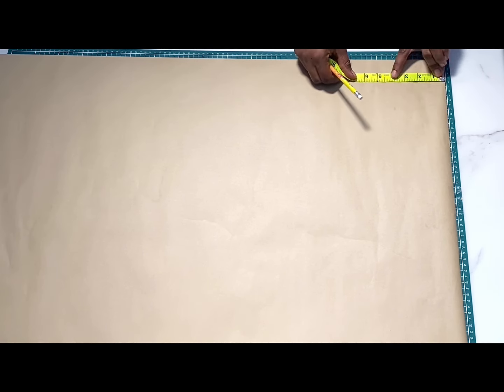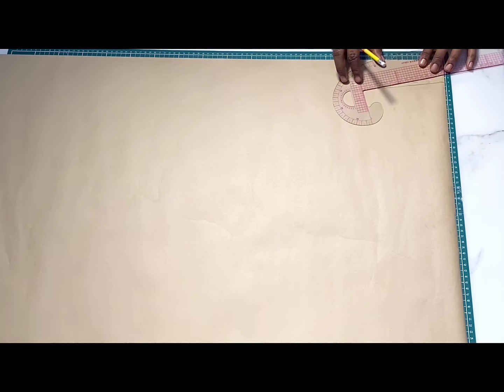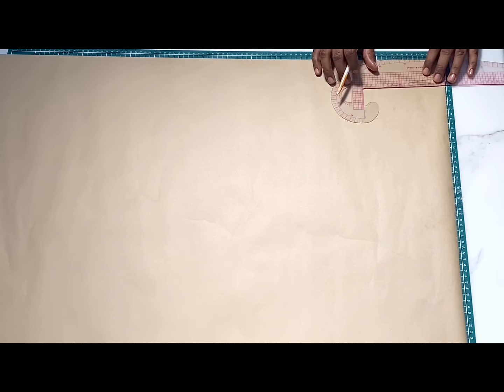I'll first start by drafting the dart on the front neckline. To do that, I'll be marking in two inches from the center front. The dart is five inches long and it's going to be a bit slanted. On the bottom of the dart I'll be marking out half an inch, then I'll draw a slant line to meet the top to form the dart. I'll mark half inch on both sides and then connect to meet the end of the dart.